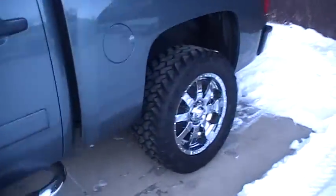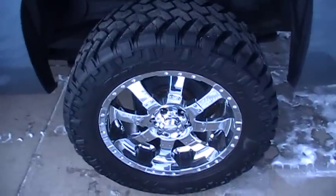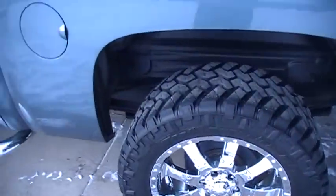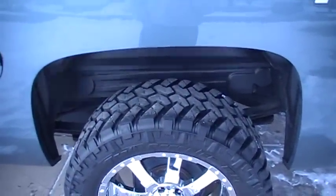I'm extremely happy with how these look and how they're working. In the back you don't need to do anything to fit this tire — it fits perfectly with no modifications. It's only the front wheel well that I had to cut or modify.